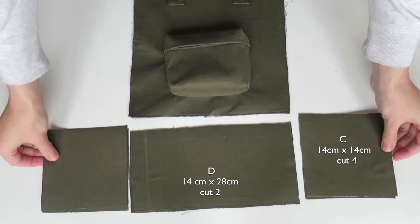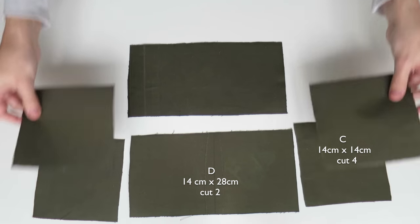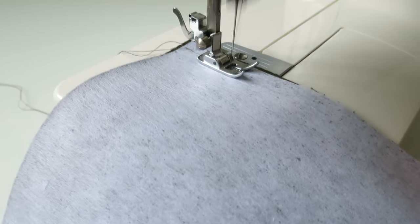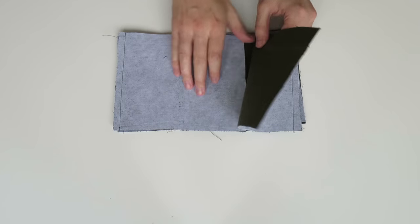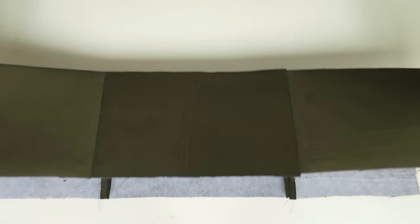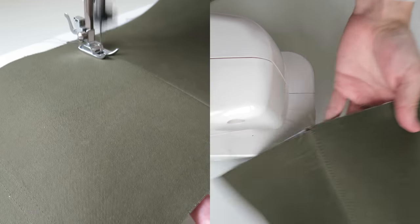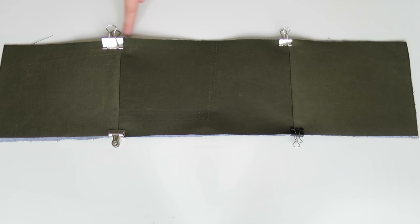Now I'm going to secure the bottom side pieces to the bottom. I have two pieces for each - one is the lining piece. Placing the two side pieces right sides together on the bottom piece, on both the lining and the main piece, and stitching those in place. Opening that out, pressing open the seams on the back, placing those wrong sides together, matching them up at the seams, and doing a top stitch on both seams, plus a stitch all the way around to keep the two pieces together.